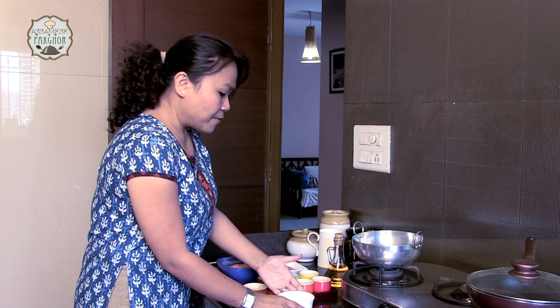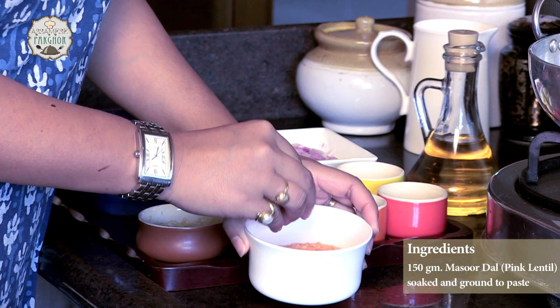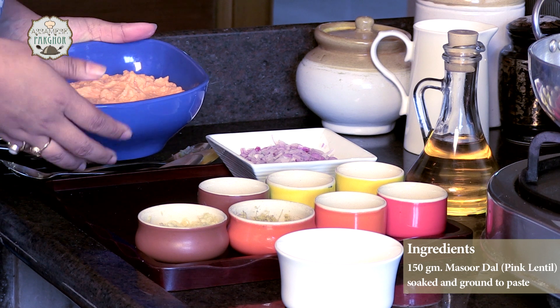To make this easy masoor dal ki pakora, let's have a quick look at the ingredients that we are going to use today. I have taken 150g of masoor dal. We have soaked it for half an hour. This is how the consistency is going to look like after you grind it with some little water.